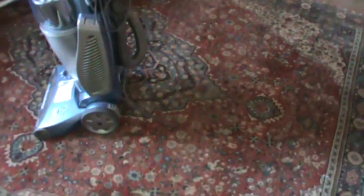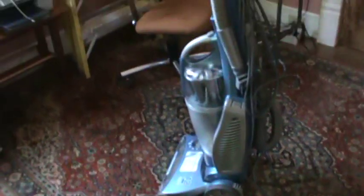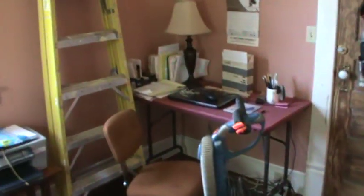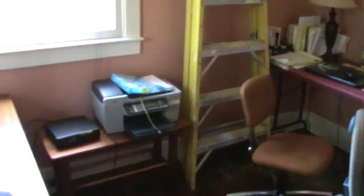We've got a rug in here that's got a burnt orange color in it, so the room's going to be painted a tan color, which will look a lot better than the pink.